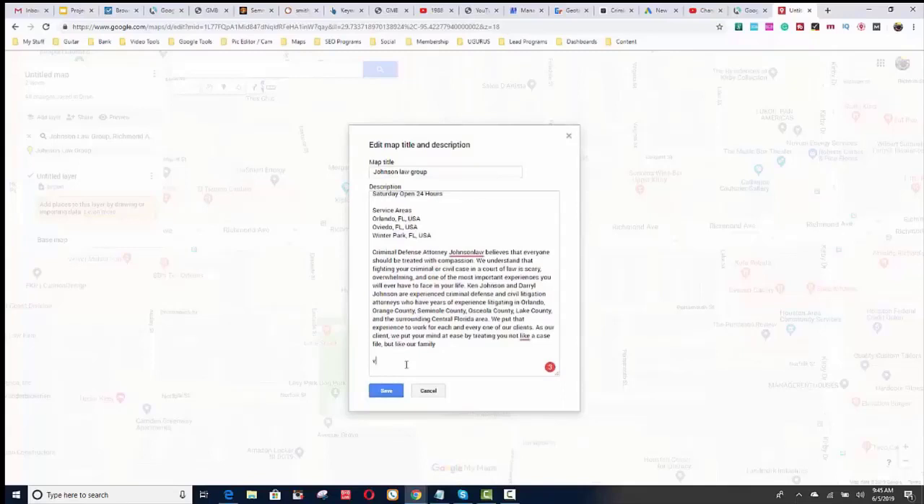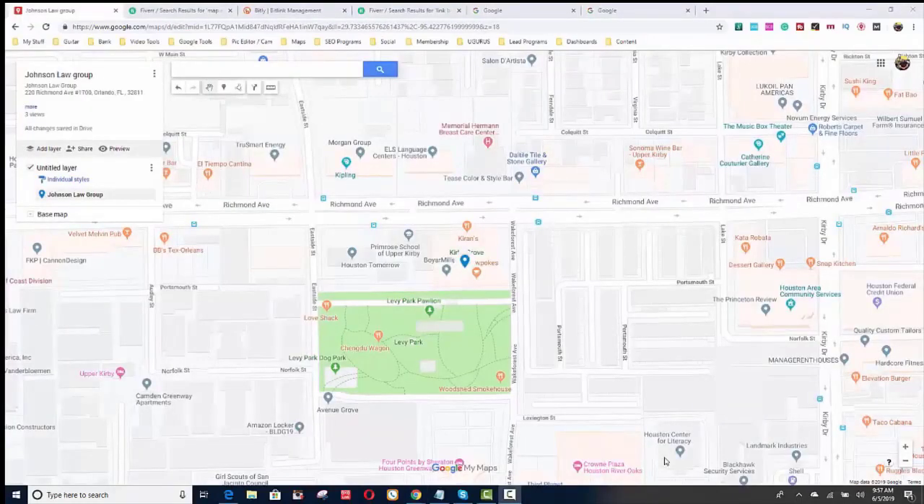Then add your website URL. You'll notice there is a pin showing where the client is located. Make sure your pin is located exactly where it should be — that's where your address is. The way you move it is just left click and drag it with the mouse. But it should be pretty much set — Google has that address set.